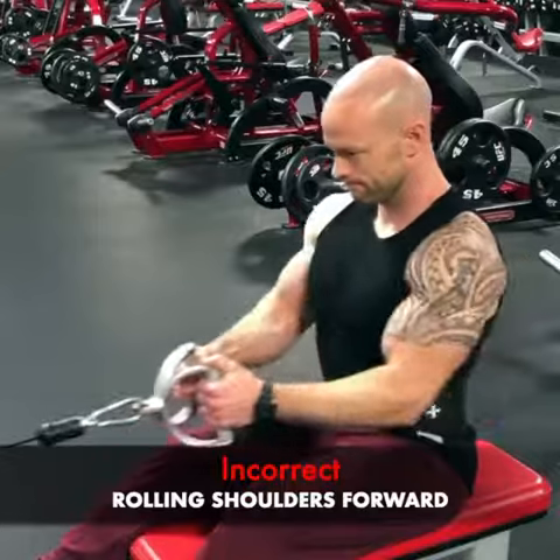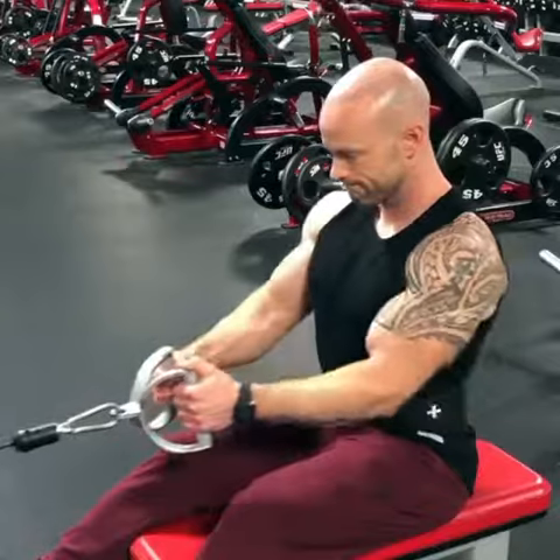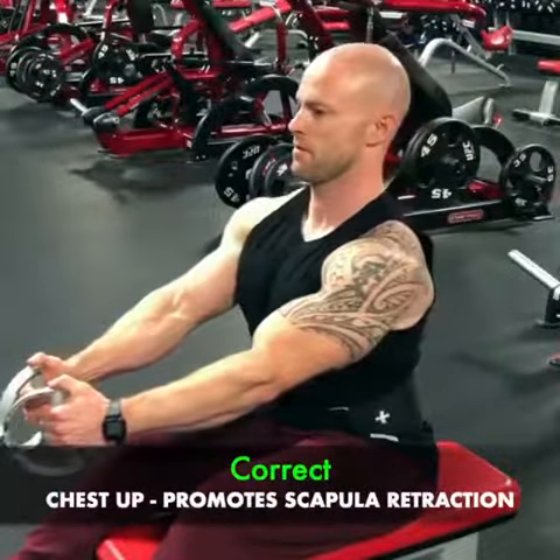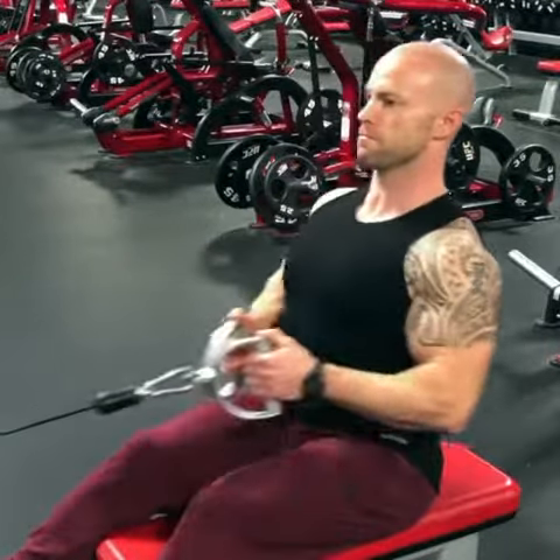Also, we don't want to be rolling our shoulders forward like this — that's gonna activate the biceps a lot more. An easy way to fix this is to keep the chest lifted up, which promotes scapula retraction. You want to squeeze those shoulder blades together as you do the pull.